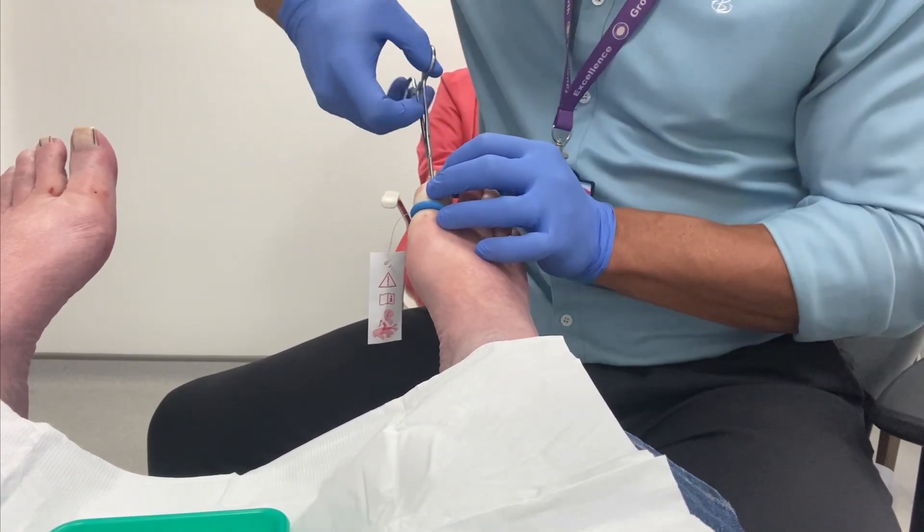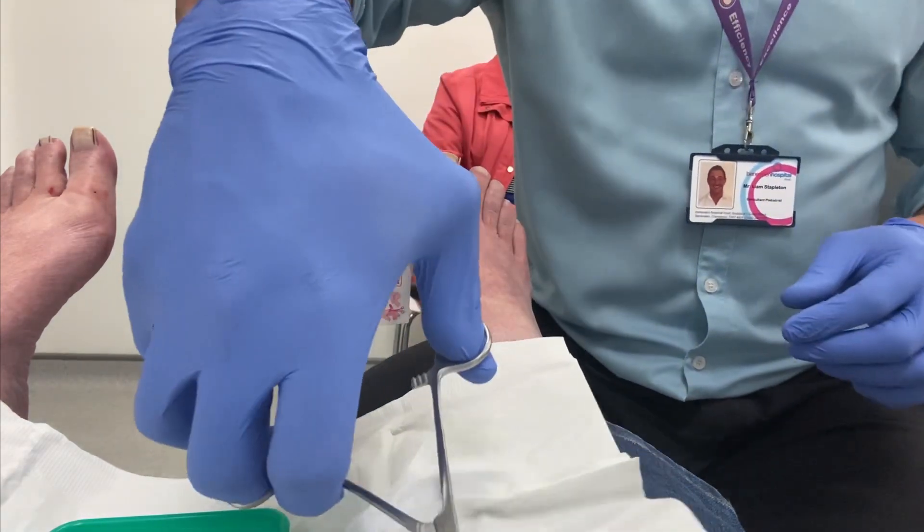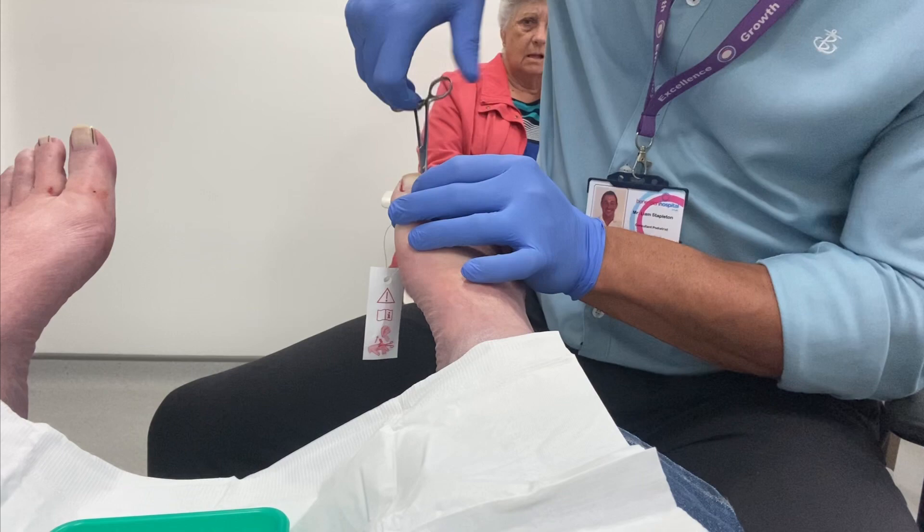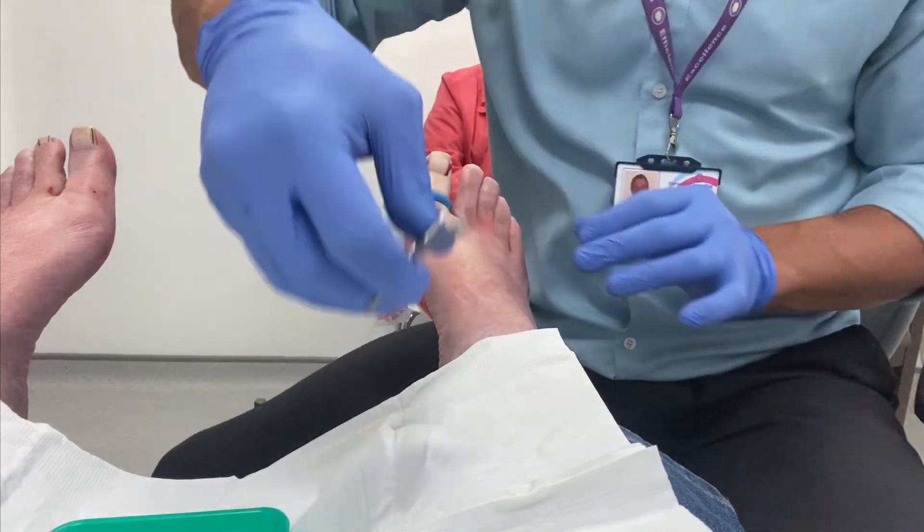Once the nail has been cut and separated, it twists out. The twisting movement here helps reduce the risk of the nail breaking.